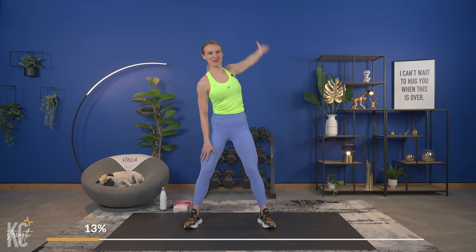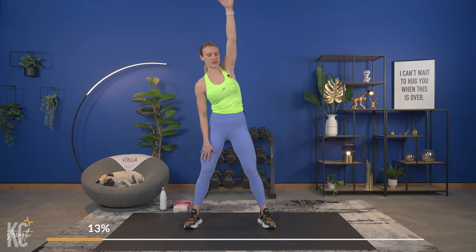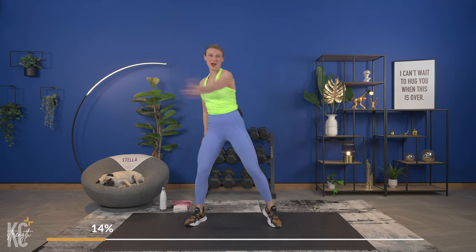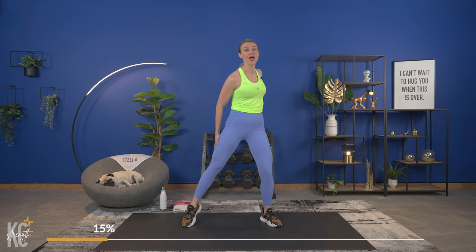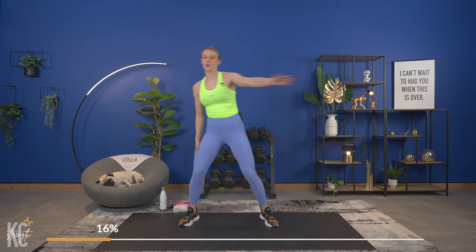Then we're going to come across the body. I am a form freak — I have named myself that — and I am really going to remind you about form today because I find it so important to really maximize your workout. If your form is off, if you are not getting that full range of motion, you're only going to be getting 70–80% out of your workout. Whereas if you are focused on form and making that mind-muscle connection, we're going to maximize it and get 100% out of this workout.